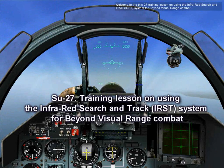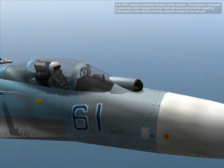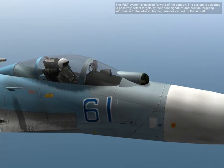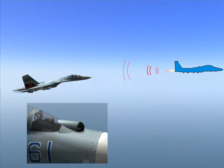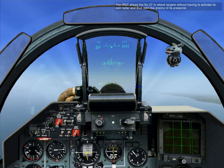Welcome to this Su-27 training lesson on using the infrared search and track system for beyond visual range combat. The IRST system is installed forward in the canopy. It is designed to scan and detect targets by their heat signature and provide targeting information to the infrared homing missiles carried on the aircraft. The IRST allows the Su-27 to attack targets without having to activate its own radar, and thus avoid alerting the enemy of its presence.